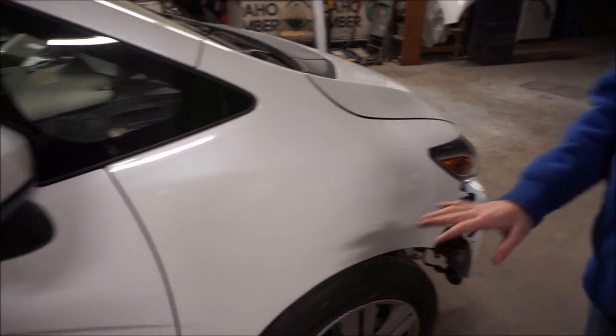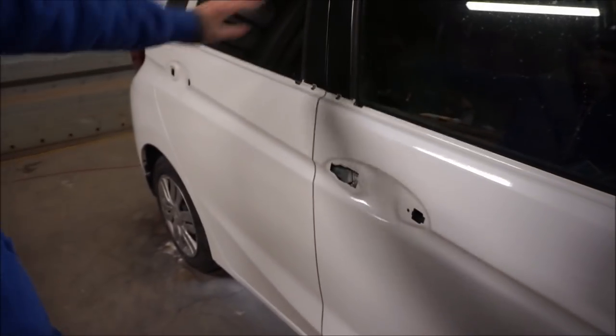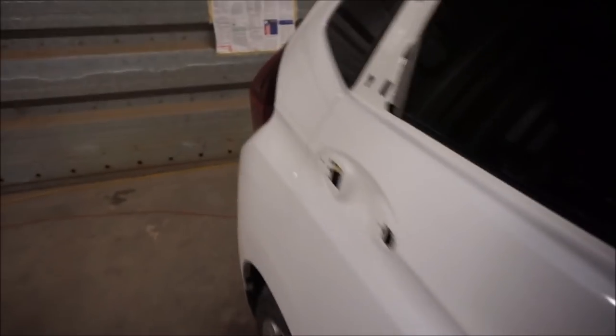What we got done today: we got the motorcycle ready for shipping, brought it to the company, they're gonna ship it to Connor Bills. We got a lot of work done on the Fit — we put the headlight, the fender, both doors, and the trim in the back, and it looks pretty good. The back is complete. We need a few miscellaneous pieces to finish off the doors. It's getting late so we want to wrap up the video.